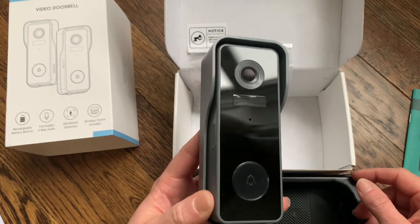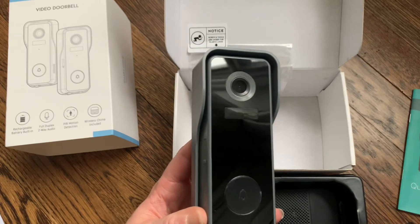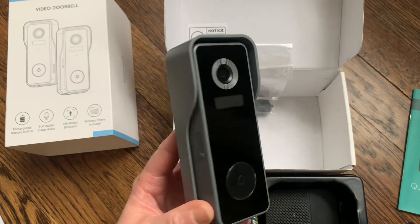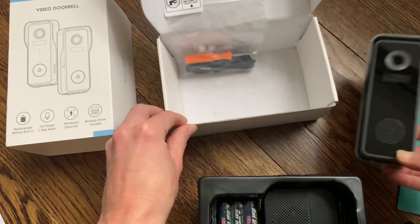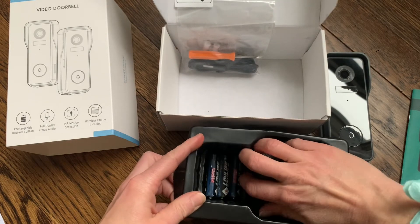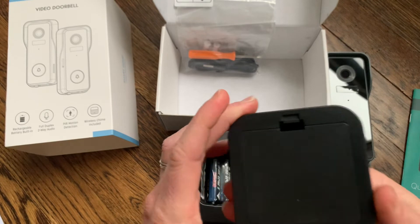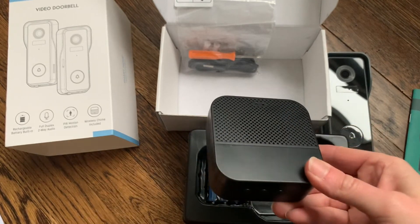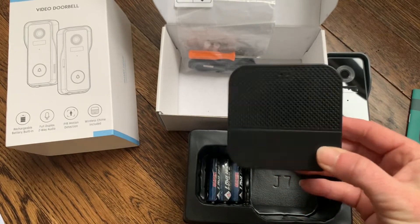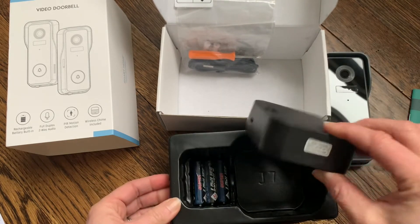This looks like a light that will help with the motion detection and the night vision — I believe that's the sensor. The camera has 1080p HD, motion detection, and night vision, so you'll get a really clear picture. Then looking at what else is inside the box — there's the installation hardware, and this is the doorbell for inside your house. They give you a nice convenient doorbell ringer and the batteries are actually included for that, so you don't need to get anything else.